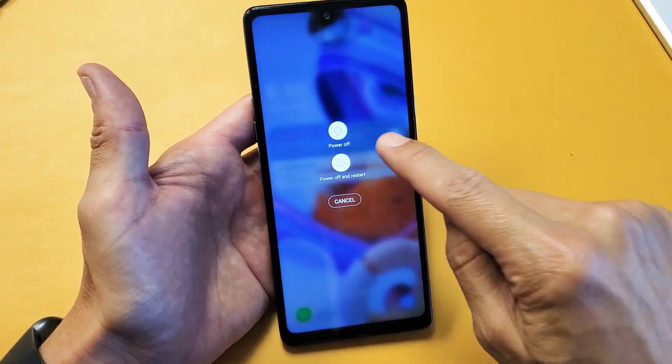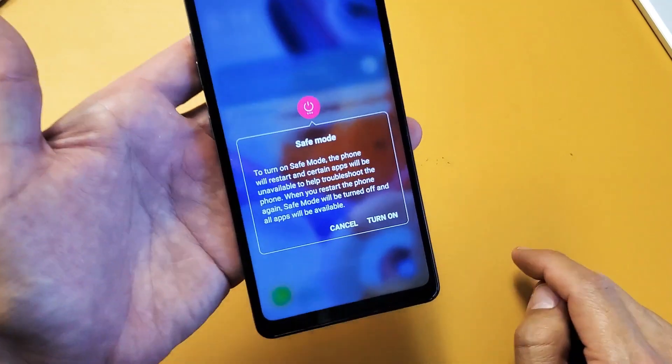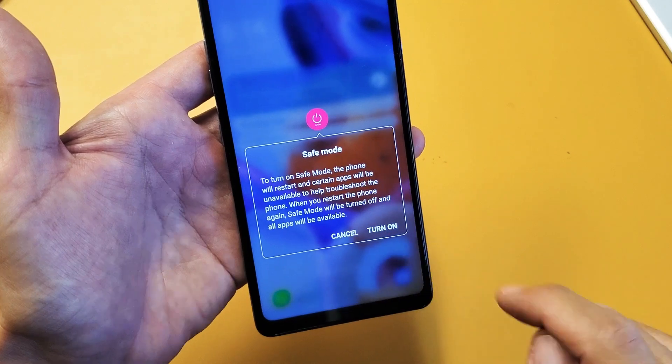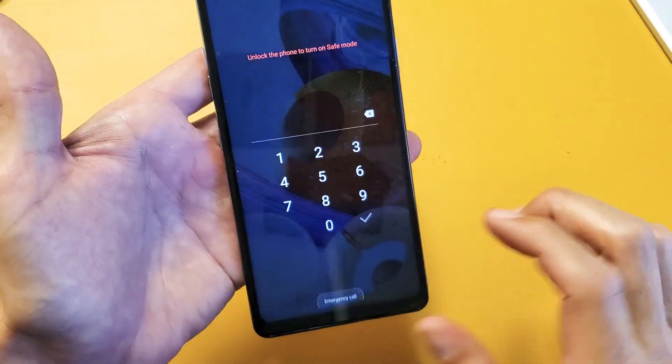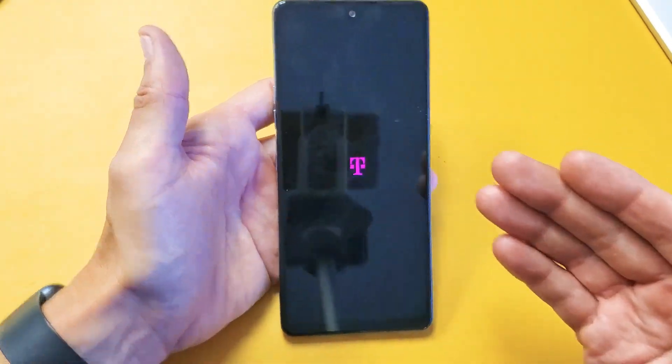The power off menu will appear. Now, with the power off option, I want you to press and hold. Then your safe mode option will be down here. Go ahead and tap on 'Turn on.' What's going to happen now is it's going to reboot the phone into safe mode.